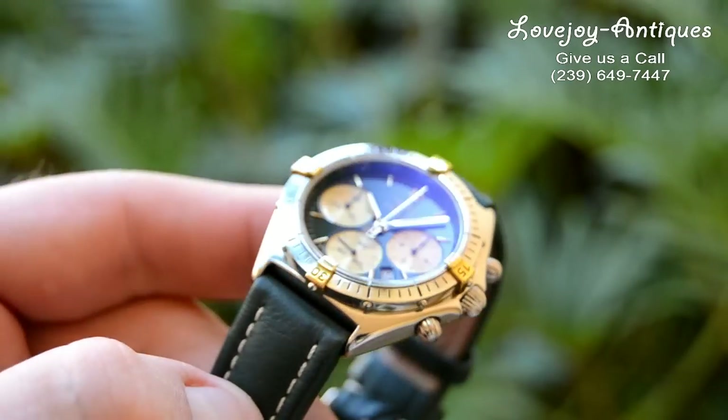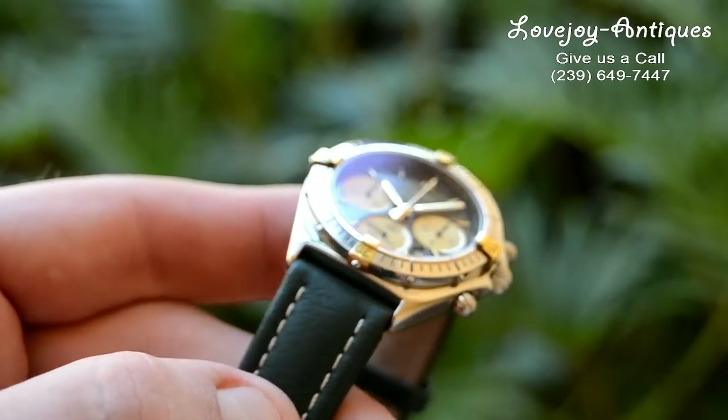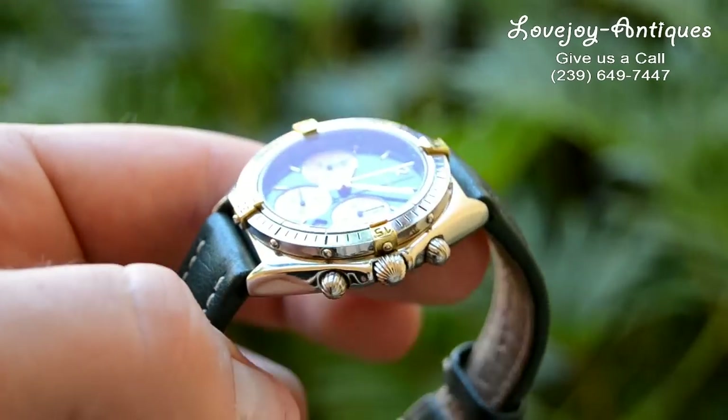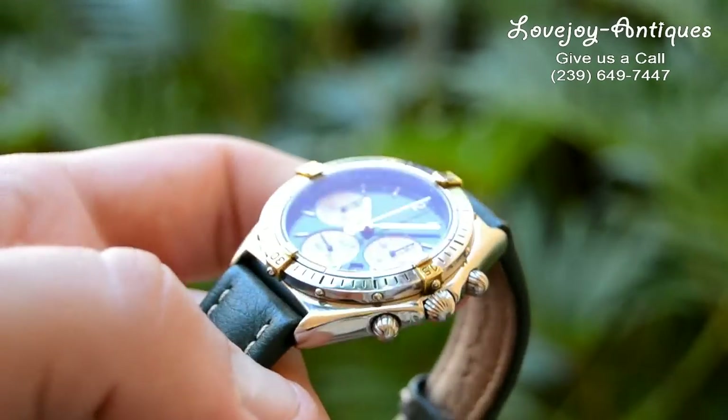As you can see the reflection there, it's the blue anti-reflective coating that Breitling puts on their watches. As with all our watches, this does come with a one-year guarantee from our store.